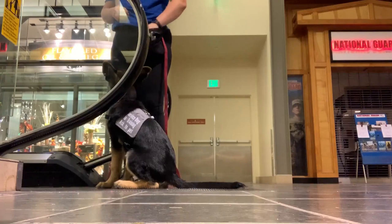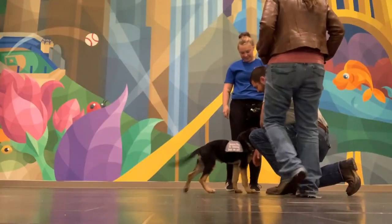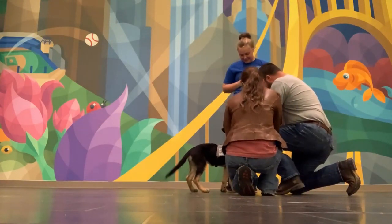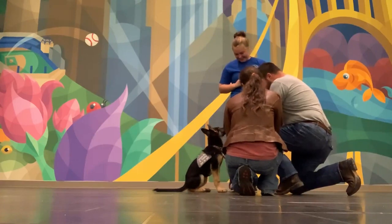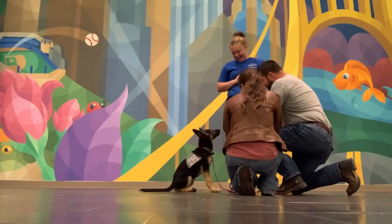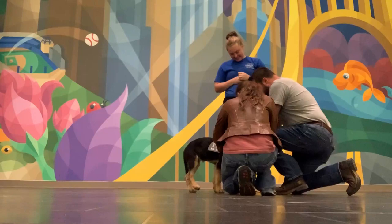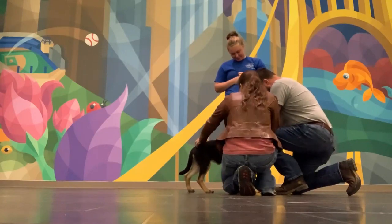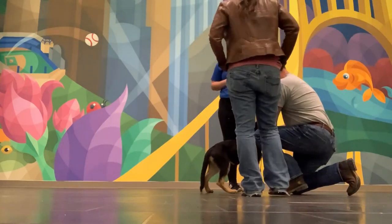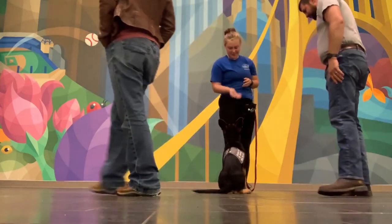Another very important part of socializing is letting people pet your dog. I know that's controversial because you're not supposed to pet service dogs, but when it comes to socializing your dog you want to make sure they don't develop any fears against people. So if somebody asks to pet your dog and you're okay with it, go ahead and take the time to let that person pet your dog, because you don't want your dog developing any fears against people — especially since there are people everywhere. Trust me, it will become a problem.